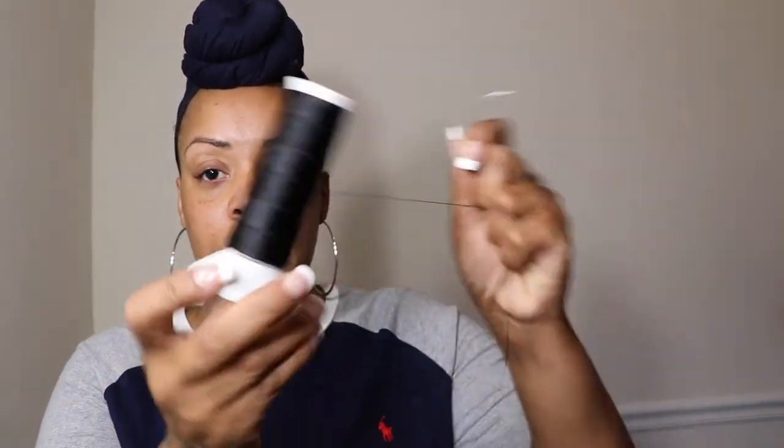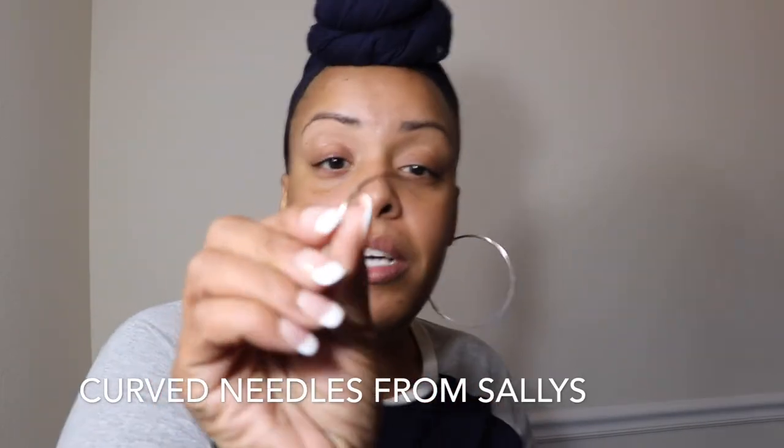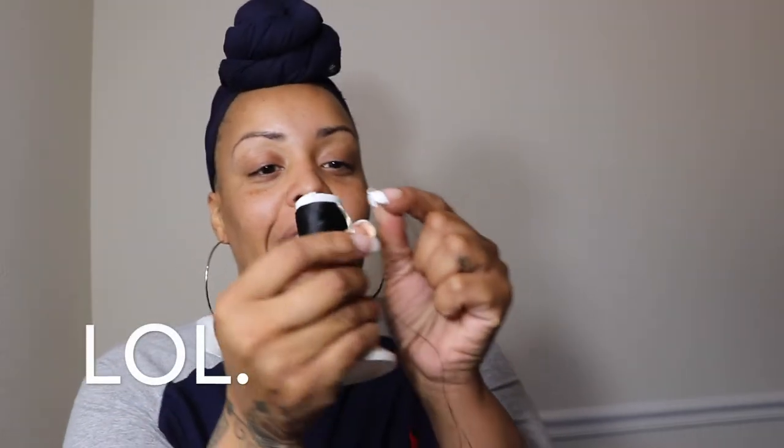The thread I use is nylon thread — it's really thin. I purchased it from Sally's. It comes in a wide spool and lasts forever. I also use a curved needle, also purchased from Sally's. The reason I buy needles from Sally's is because the point is a little sharper than average. The way I thread my needle is I take the end of the thread, lick it, and stick it through the hole.